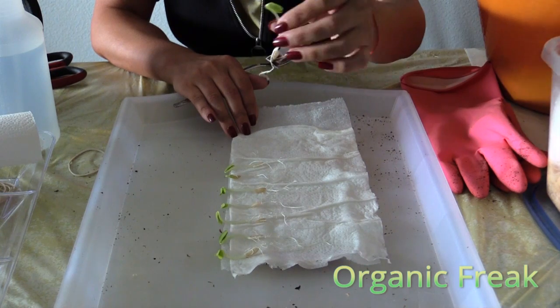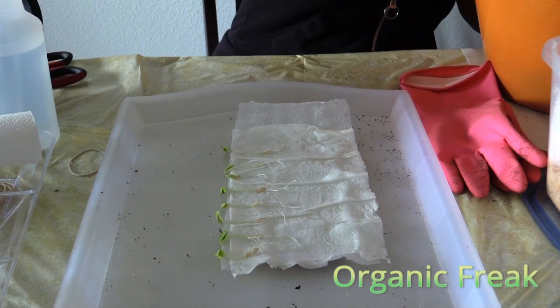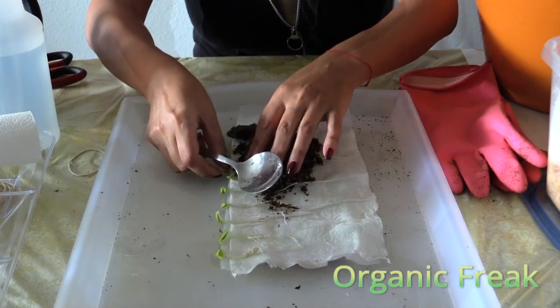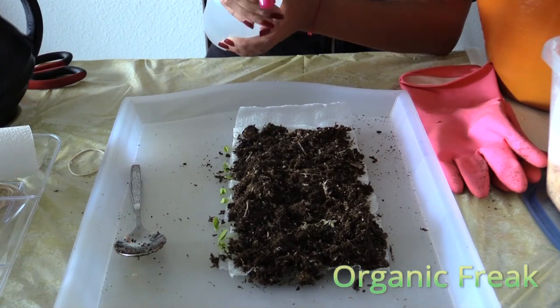See how big it got after 3 days? It even smells already. Now we get some soil and start putting them on the bottom. Once you place the soil on it, it's time to wet it and then roll it up.